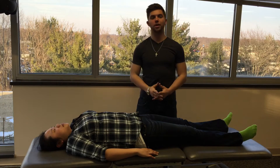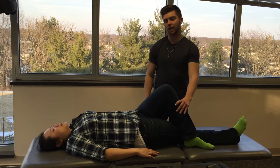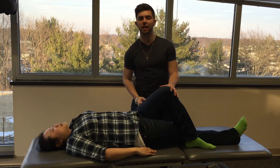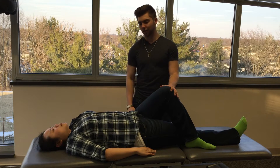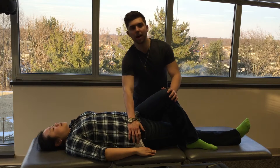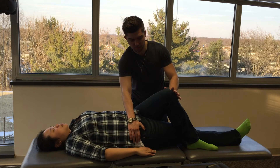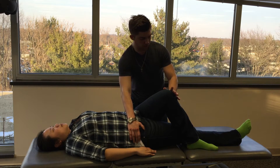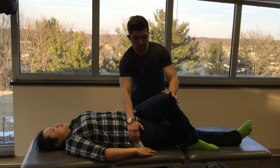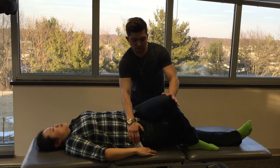So what we're going to have her do is bring the leg up and cross it over. This is placing her into adduction. Since she likes to abduct, we're placing her into the way that she doesn't like to go — her restrictive barrier. We're going to stabilize her, and I'm going to tell her to activate her abductors and push out against me. We perform three repetitions of five-count muscle energy, with a relaxation between each rep.